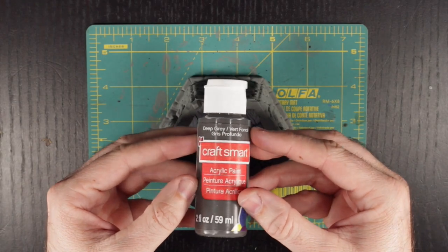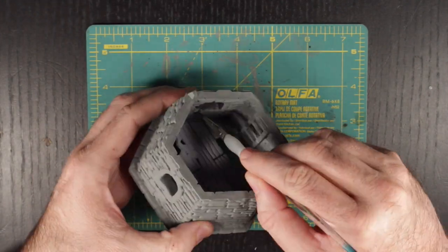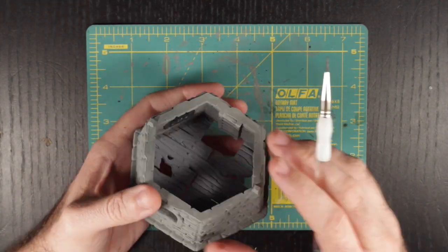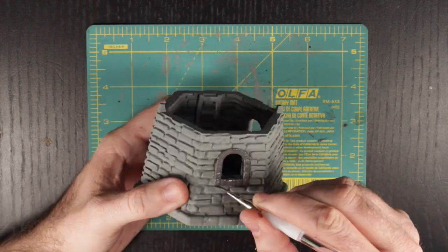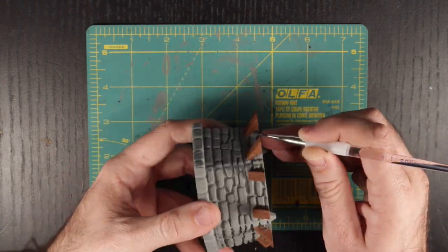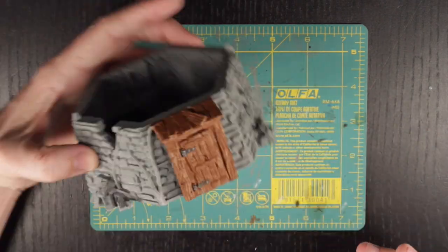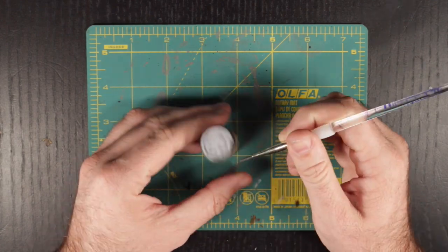Now we are going to use deep gray to break up the coloring on the outside of the lighthouse and paint the stones that frame the three windows on the third floor, both inside and out. In addition, we are going to hit the bolts on the top wooden frames, the hinges on the front door, and while we are at it, go ahead and paint the brazier on the roof.